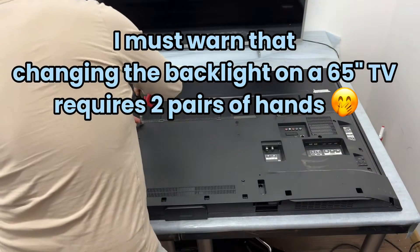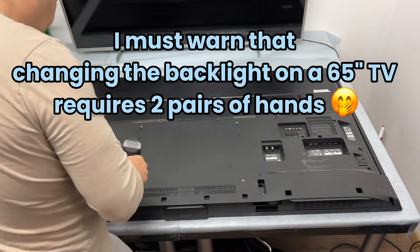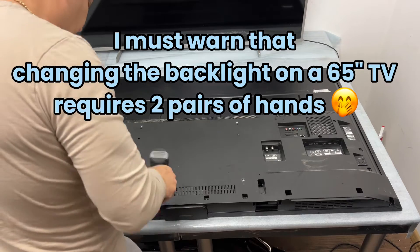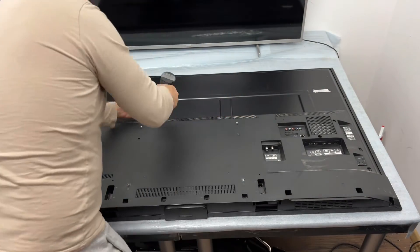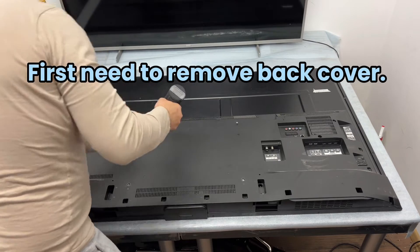I must warn that changing the backlight on a 65-inch TV requires two pairs of hands. First, need to remove the back cover.